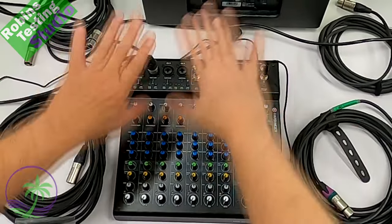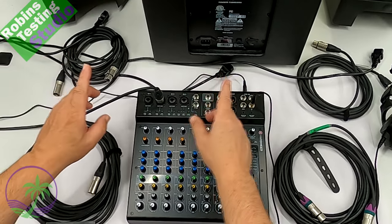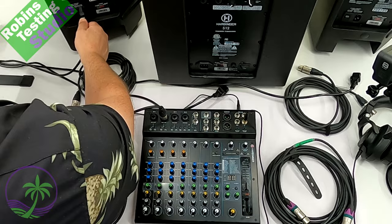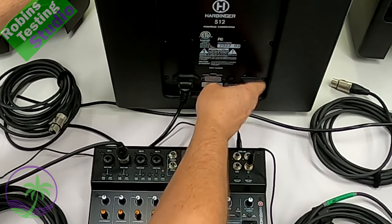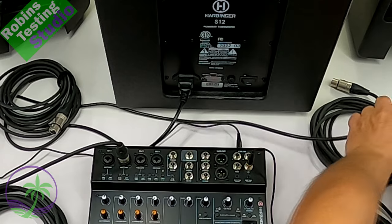The very first thing, once you have everything in place before you plug in all the power cords, is make sure everything is turned off. We don't want to have anything on at this point. Once everything's turned off and you've confirmed that, then you can plug everything in and make sure you're all set and ready to go.